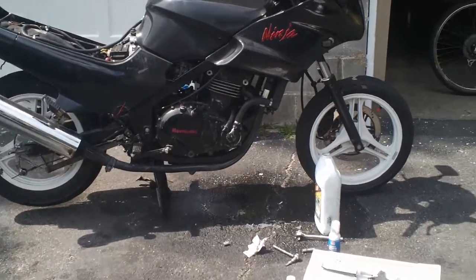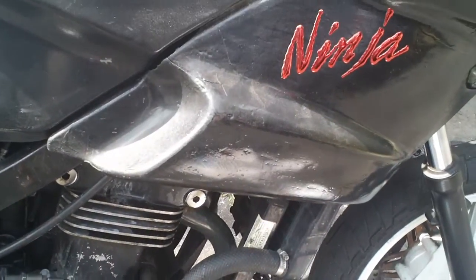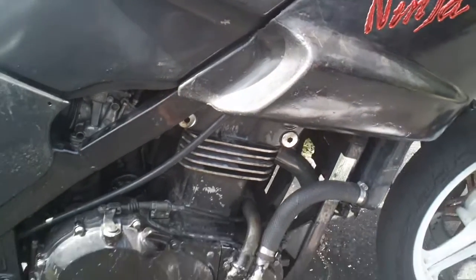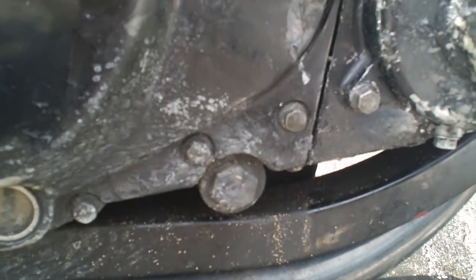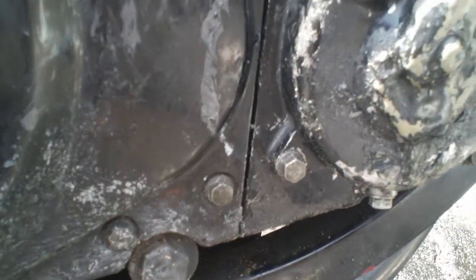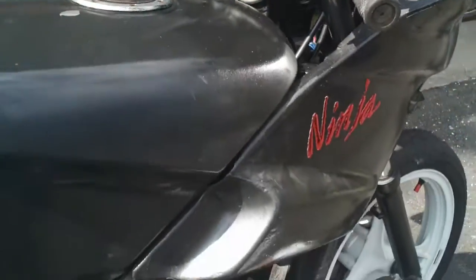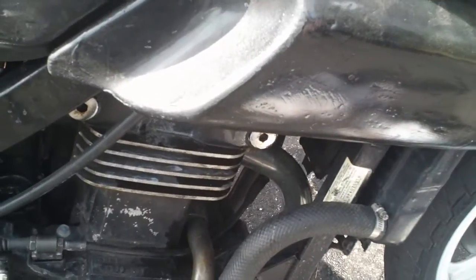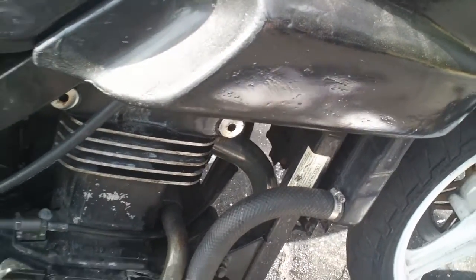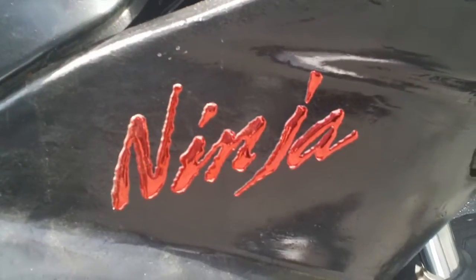All right, time to fill it up, run it, and test it. Water pump gasket and mechanical seal all put together. No leaks. It looks cool.